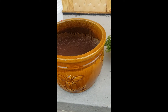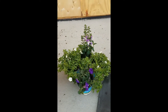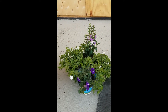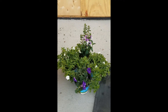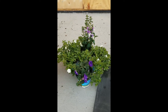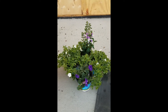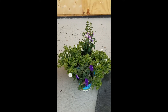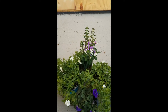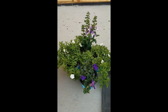After we've selected our container, the next thing to think about is our flowers, and this is the fun part — going to the store and getting those flowers picked out. When doing so, we need to think about our location. We're here on the south side of the house where it's full sun, so we're going to look for plants that need full sun to grow. Here we have an Angelonia in the back, a couple of Calibrachos on the side, and a Petunia here on the front.